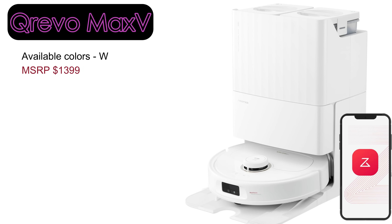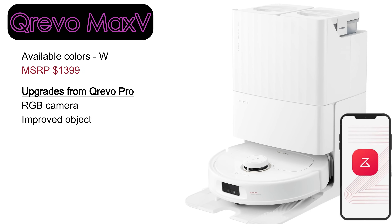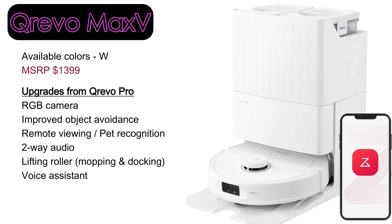The QRevo Max-V offers several significant upgrades, including a front-facing camera with reactive AI, advanced object avoidance, and remote viewing with two-way audio. It also features a liftable brush roller that retracts during mopping and docking. Additionally, Roborock has integrated a microphone into the LiDAR cover, enabling voice control with the Hello Rocky voice assistant.